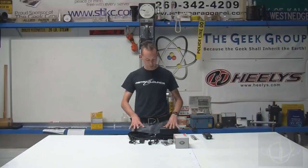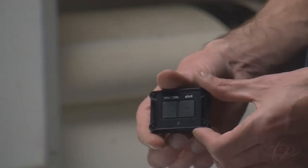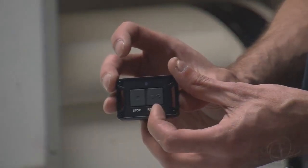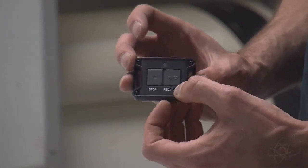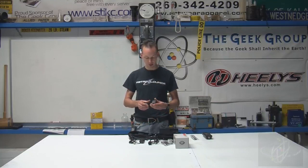Beyond that, the kits are pretty much the same. They both come with a wireless remote, and the wireless remote has two buttons on it. There's the clip button and the stop button — one does record and tag, and the other stops it. You can wear this on a belt, an armband, a visor, on your wristwatch, or anywhere else you need.